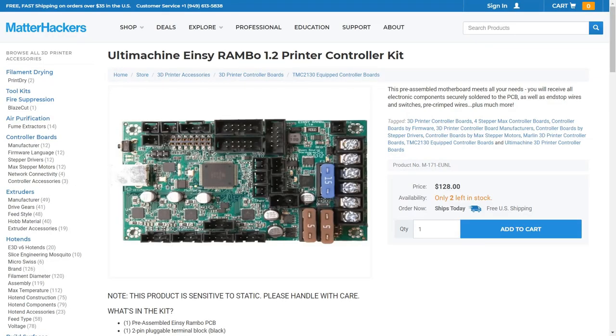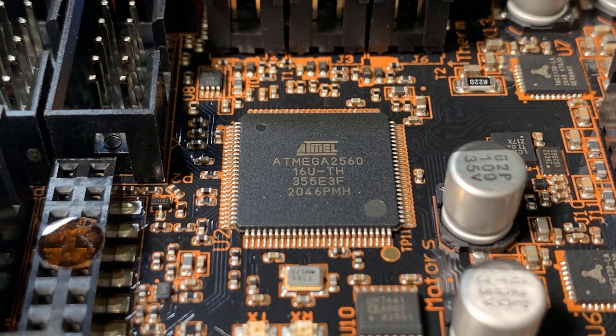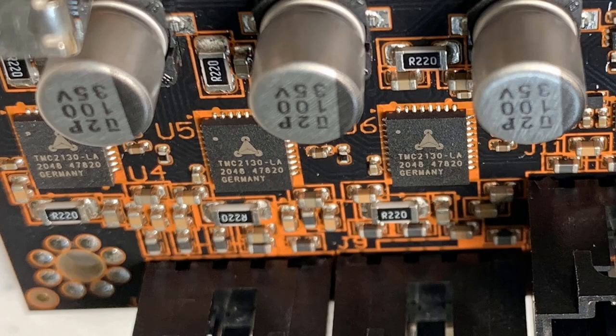The processor is just an 8-bit AT-Mega 2560, but it has double the memory of an ordinary 8-bit processor and double the speed, which is 16 megahertz. It's a bit slow, but since we normally print at around 50 millimeters per second, an even slower processor should be able to handle the G-code commands. The stepper drivers are TMC2130 — they are silent drivers and also support sensorless homing, which is why you didn't see any limit switches on this printer.